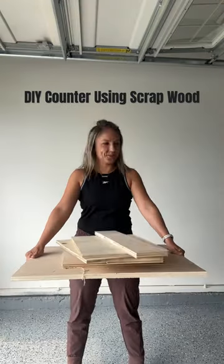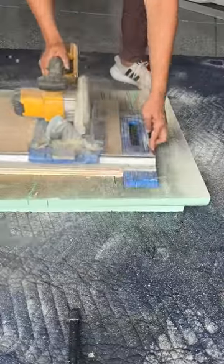I needed a countertop for my new garage cabinets and I had all of the scrap wood lying around, so I decided to make one.